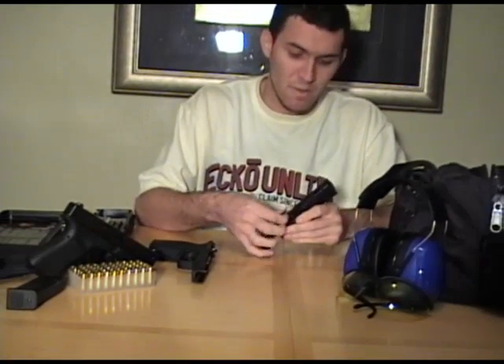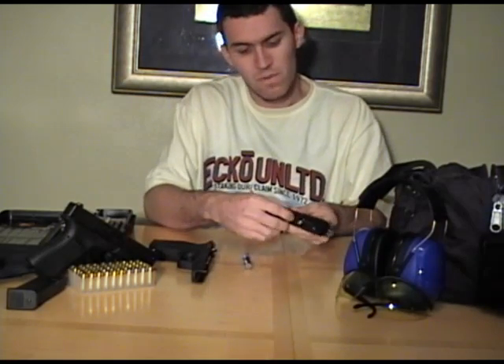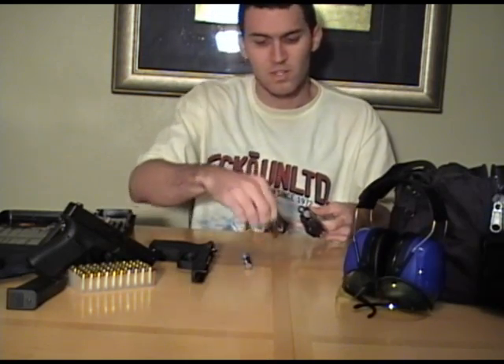Now you just want to pop off your spring, pull your barrel, slide your barrel right out — and that's all there is to taking this firearm apart.